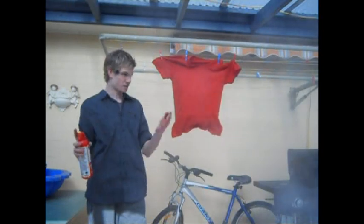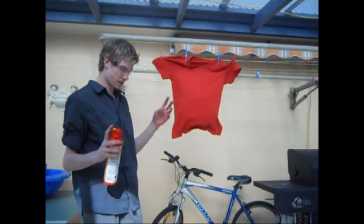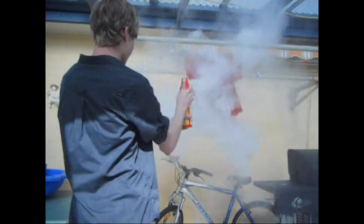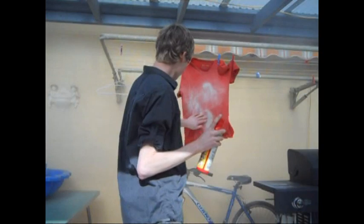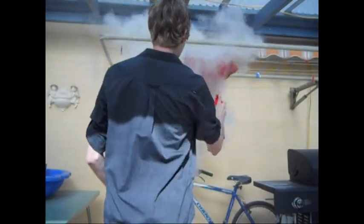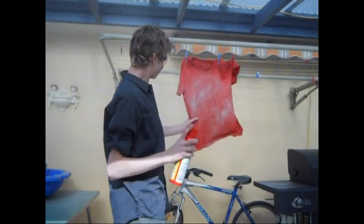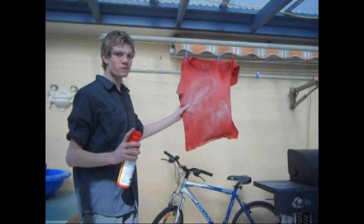Yes it does. As you can see the wind is blowing the powder around it. First myth, here we go. Well, it does make it a bit whiter but I'll call this myth busted.